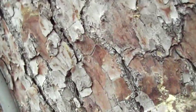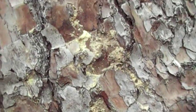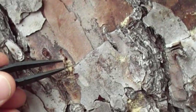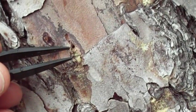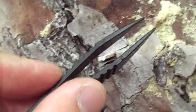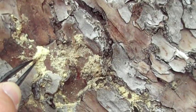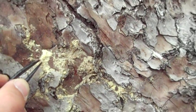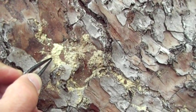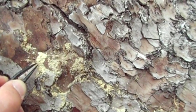Not ambrosia beetle — sawyer beetle. These little holes look very much like ambrosia beetle, myoplatypus. And the color of the sawdust — I don't call it frass, because it's my understanding it has not been through the digestive tract of the beetle, but been pushed back out. The color is consistent with the myoplatypus ambrosia beetle.